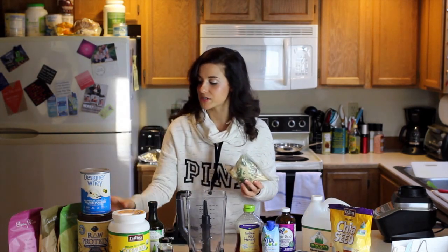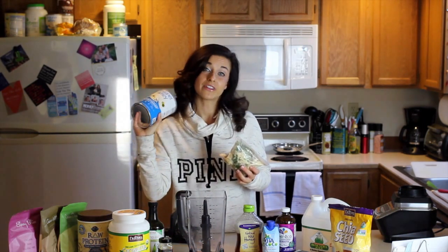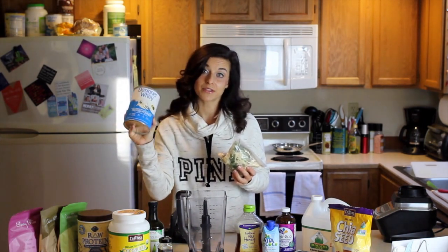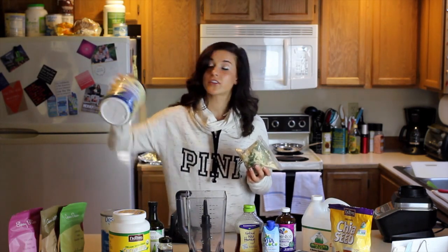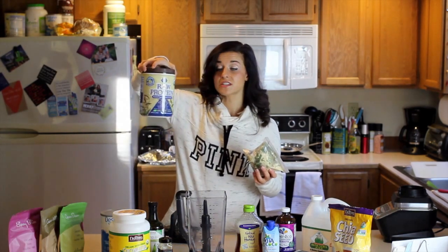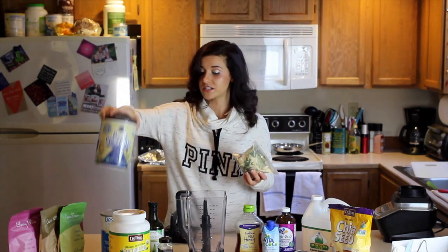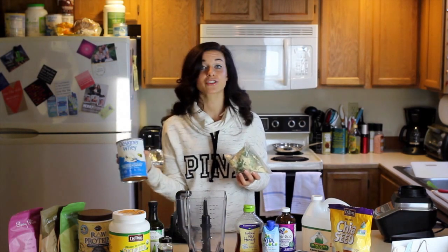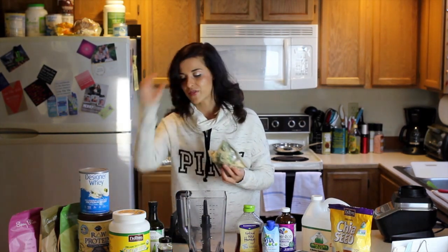I also put in here my protein powder. If you aren't dairy intolerant, whey protein is delicious and I absolutely love it. If you are dairy intolerant, then I'd say go with the Garden of Life — super awesome stuff. It's a little bit better tasting than some of the other vegetarian proteins I've found. What's really awesome is Designer Whey is actually coming out with a plant-based protein really soon, so I'm really excited about that.